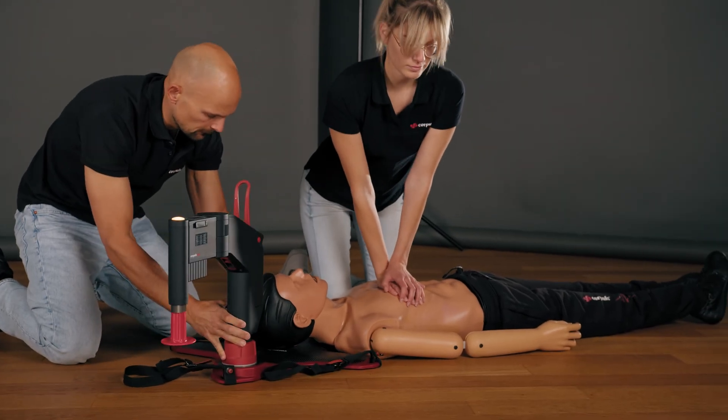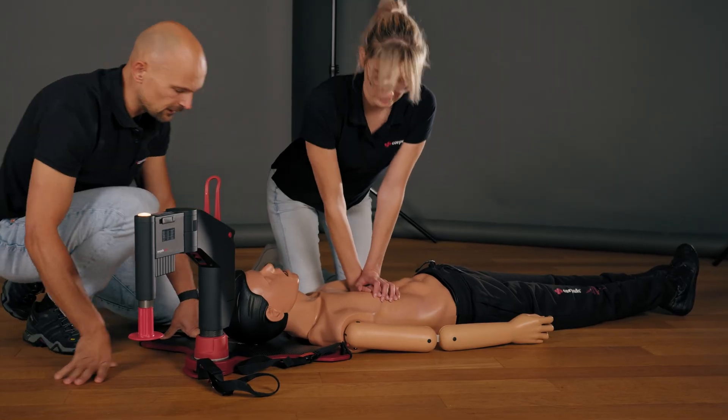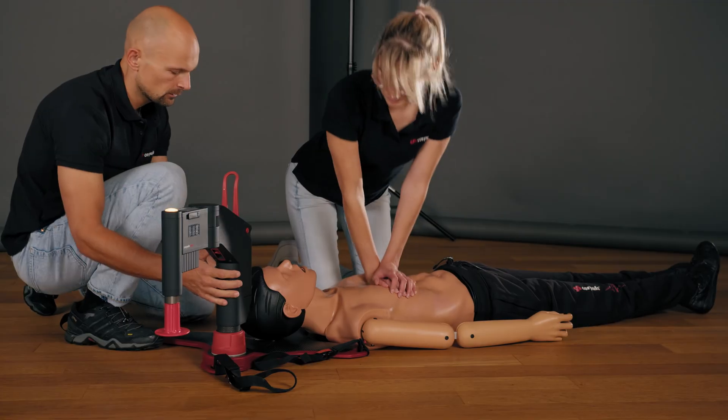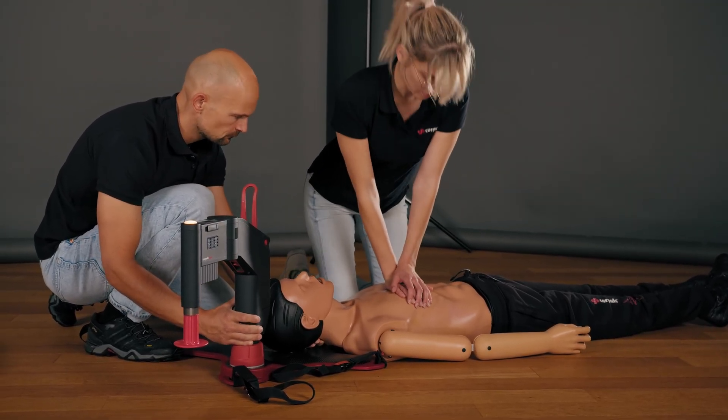Verena, when you are ready, I will ask you to stop the compressions. Then we will lift the patient and slide the board underneath them. Are you ready? Yes. Then on three — one, two, three.